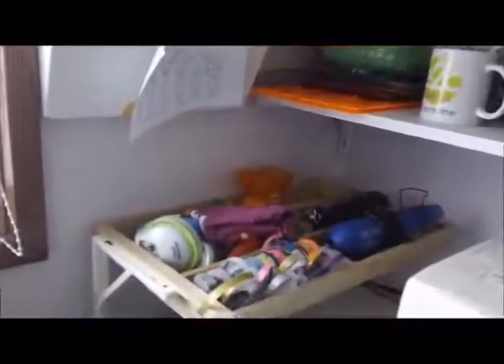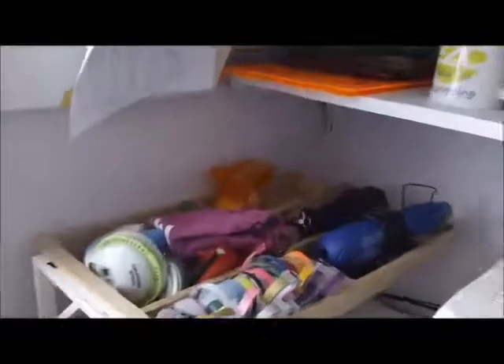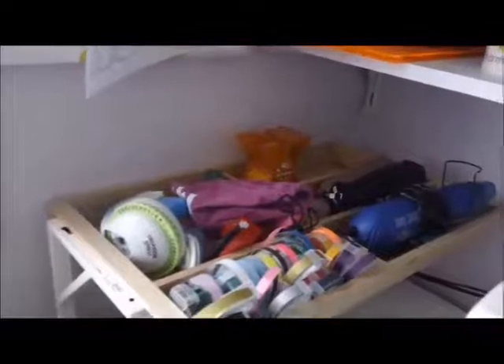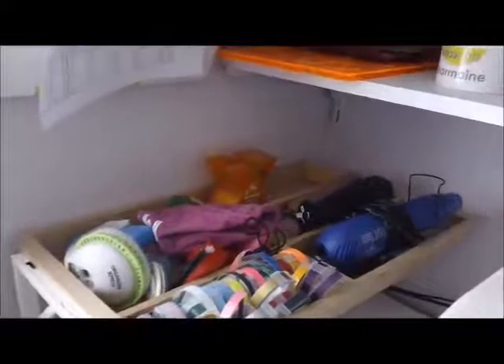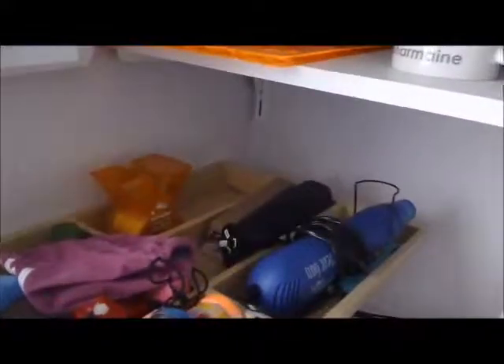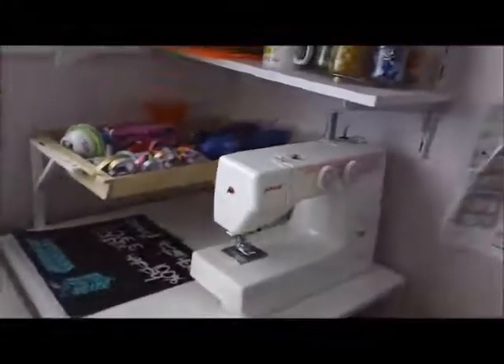Underneath that is a cutlery organizer also from Ikea, and in that I store my Dymo tapes, Dymo labellers, my Xyron, some staplers, my heat gun, and some more scissors.